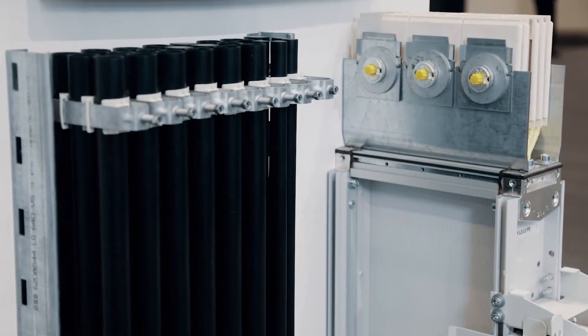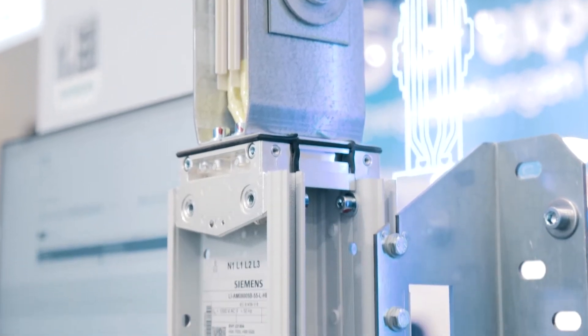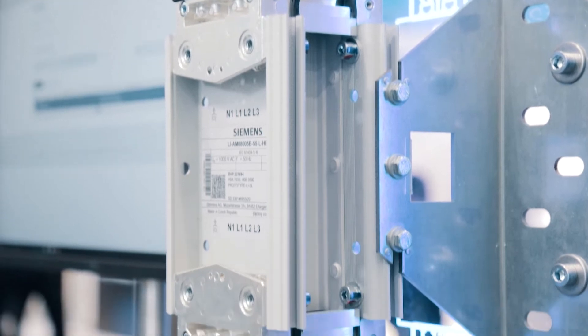Busbar trucking systems are the innovative alternative to cables. To name just a few advantages, the Civicon 8PS busbar trucking systems are design verified and thus offer a high level of personnel and system safety. And they are more flexible. In case of traditional cable installations, power can only be drawn at defined distribution boards. But in the case of busbar trucking systems, tap-off units can be varied as needed.